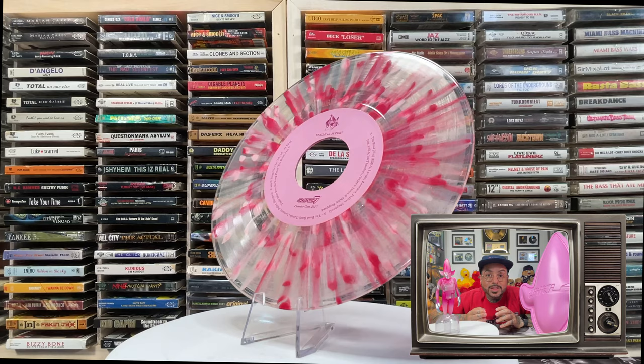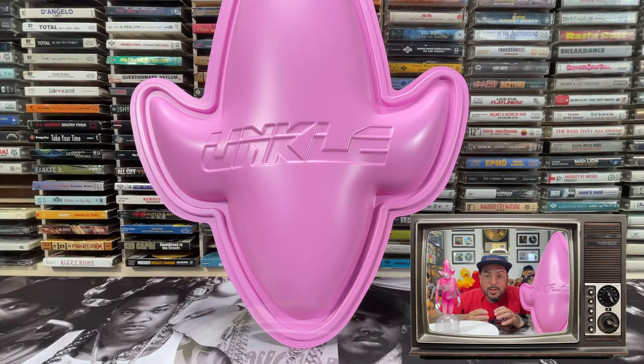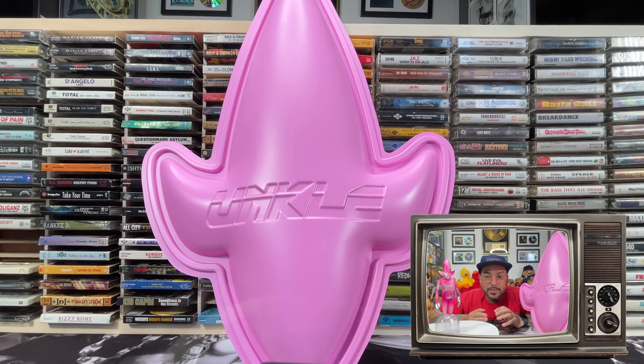It comes with a clear record adapter that serves as a display stand for Point Man. While he is primarily known as a graffiti artist, much of his work is as an illustrator and graphic designer of album covers.